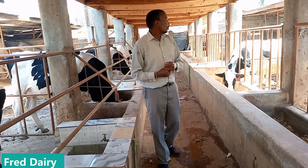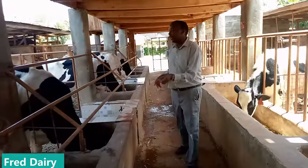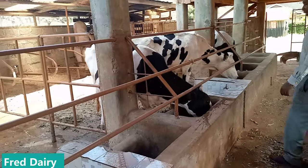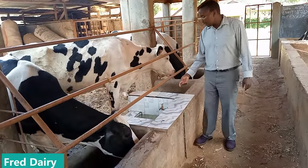Let's go to the calf pen so I can show you. Here are the lactating cows — that one over there was a dry cow. These are lactating cows. And as you can see, this water is very clean.